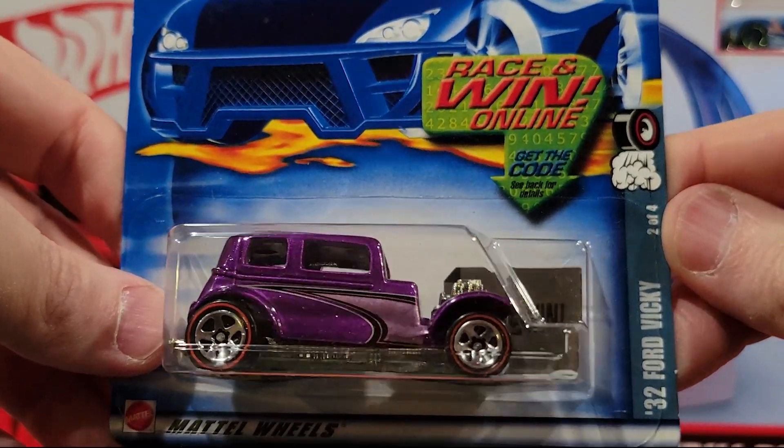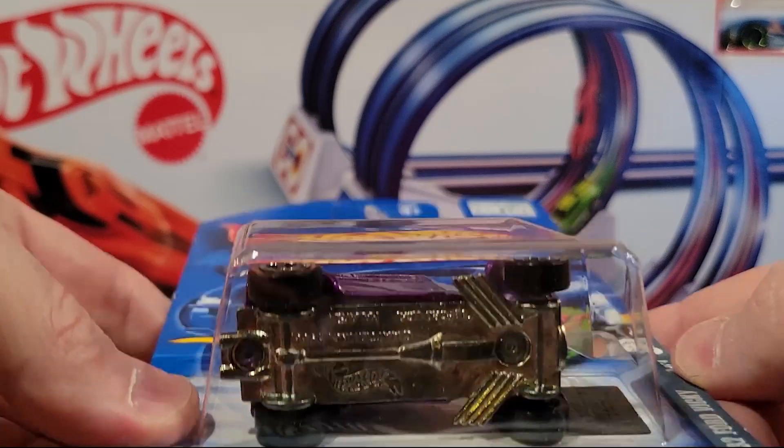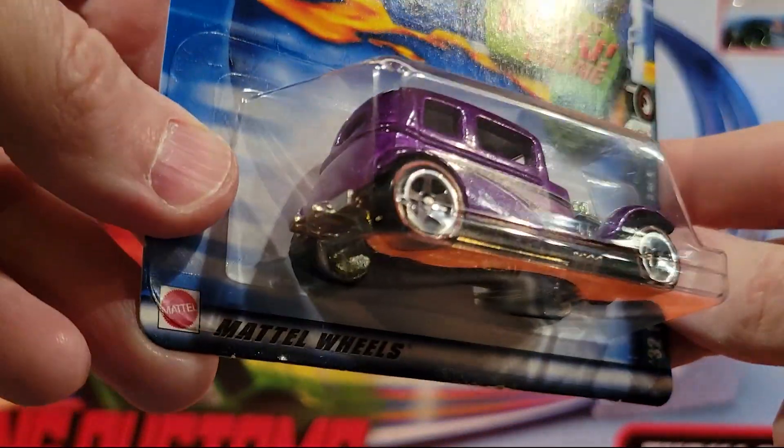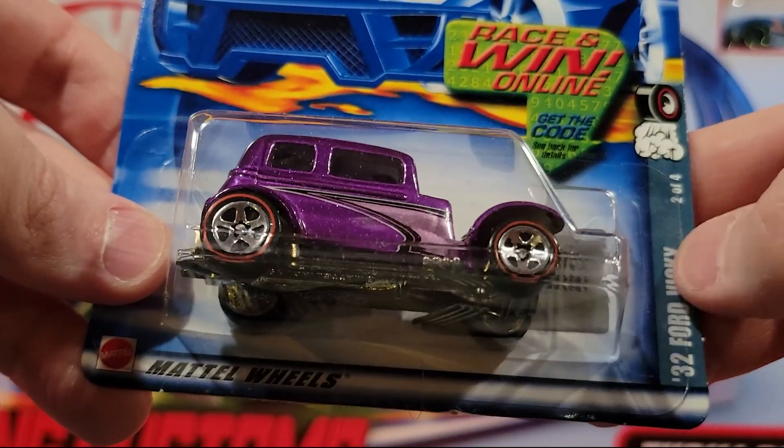32 Ford Vickie — this is a metal base and a metal top. Decent weight. It's got the Redline wheels on it.